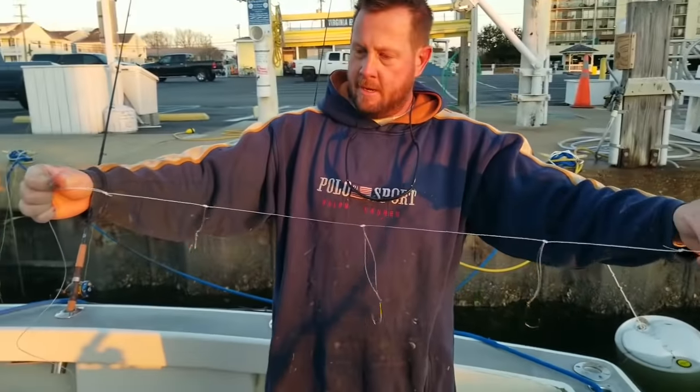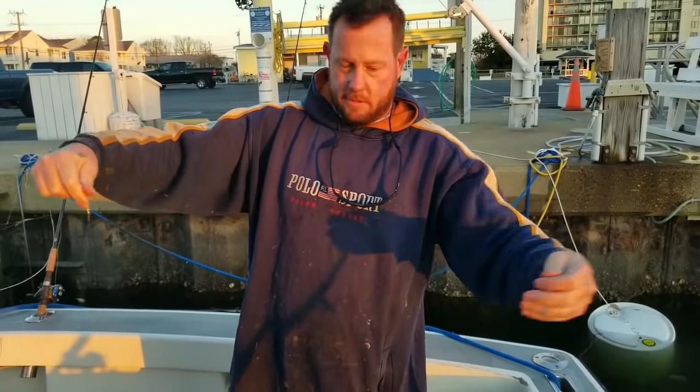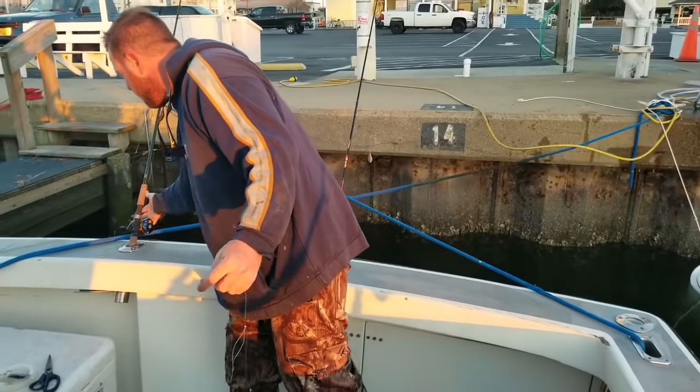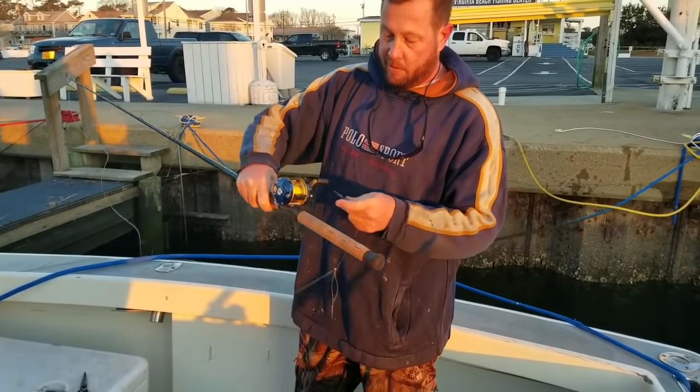This is our three-hook rig here. We've got a double overhand loop on each side, three dropper loops, three hooks. Doesn't get much more simple than that. Put your weight on here, but we're not fishing yet, so we're going to take this and use this dropper loop for storage.